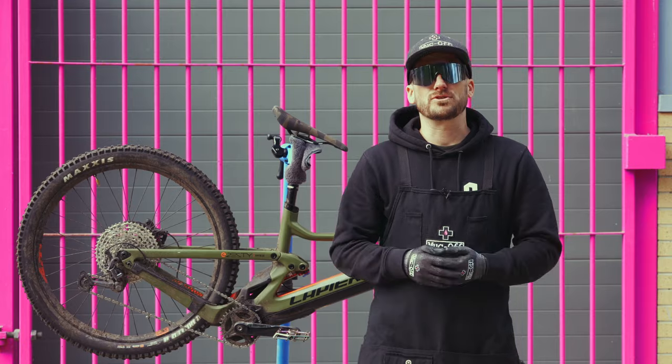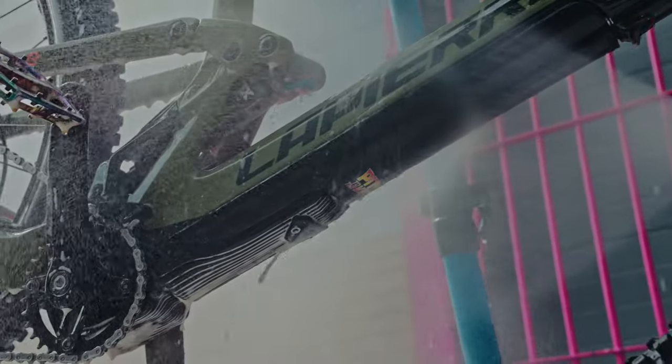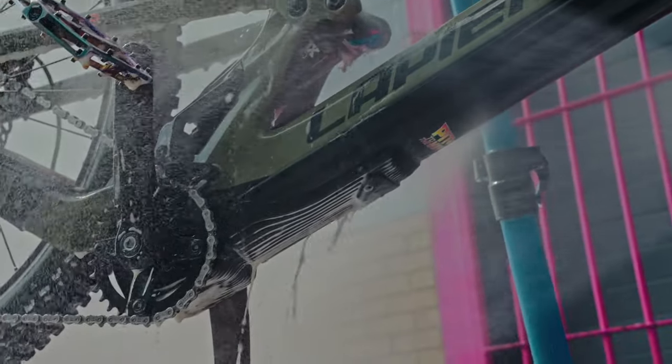What's up guys, it's Chopper Muck Off and today I'm going to show you how to clean your e-bike safely. It's perfectly safe to use a pressure washer on an e-bike if you don't spray water directly at the battery.